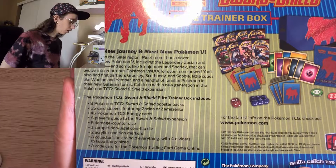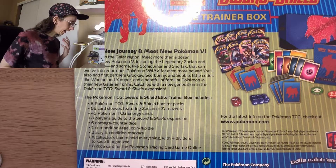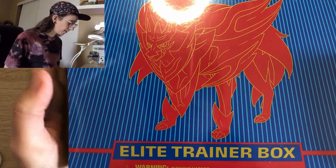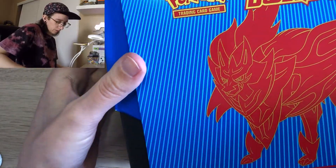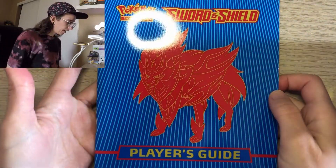I know the Sword and Shield Base Set has been out for almost a year now, however I haven't done an opening on any Elite Trainer Boxes from this set. Like all Elite Trainer Boxes, it comes with eight packs, sleeves, damage counters, player's guide, etc. I'm not gonna bore you much longer — I'm gonna open this up right now. Slide this open like so.